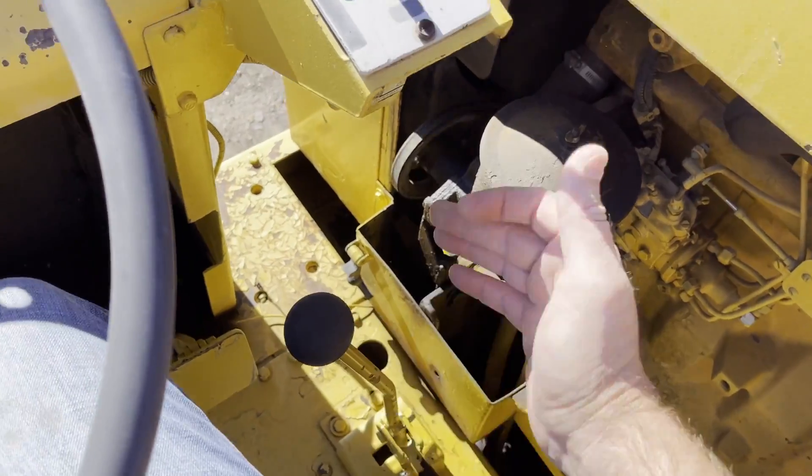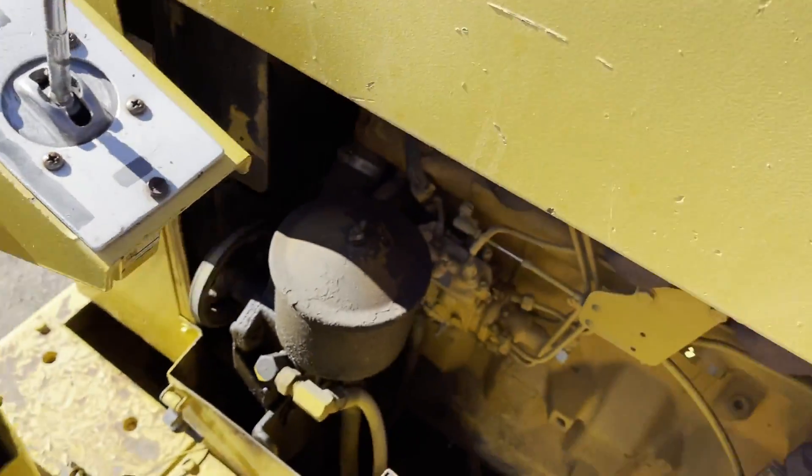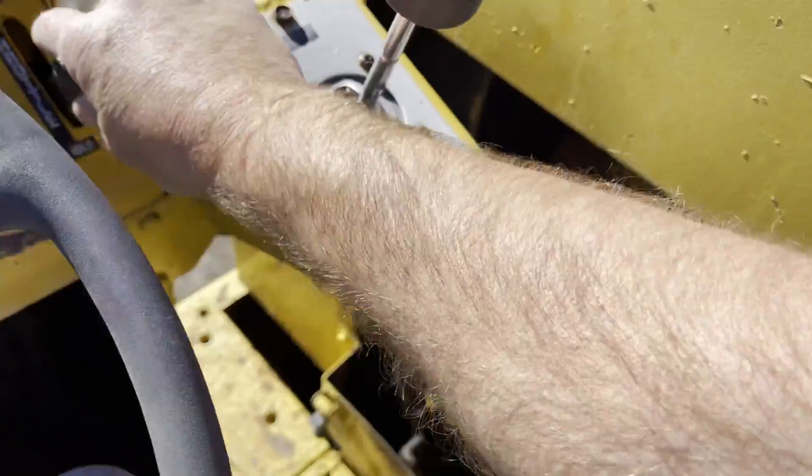We have a two-speed, high-attack throttle, and it sounds great.